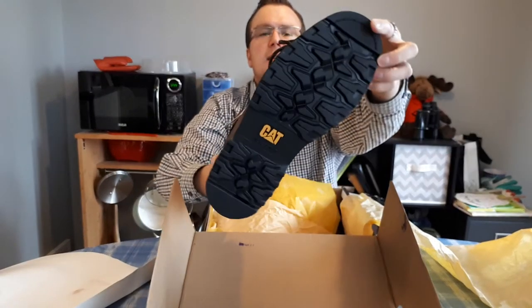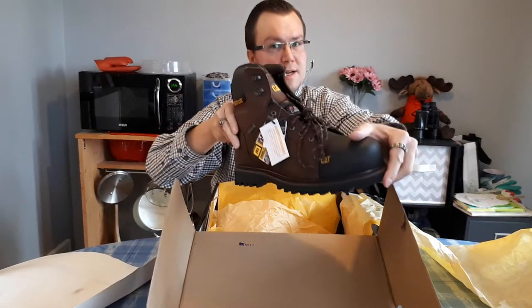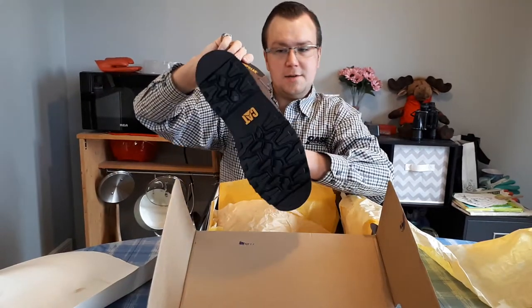Check out the heel on that and the bottom. These are slip resistant. Brand new, never been used.